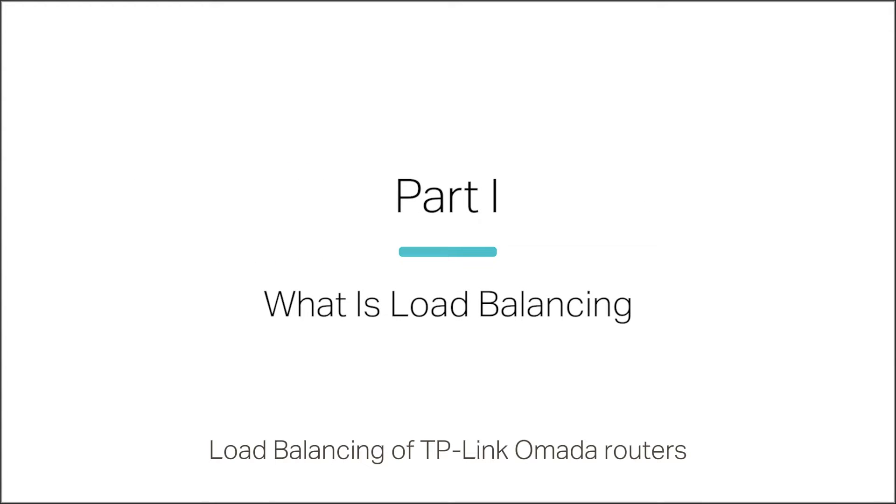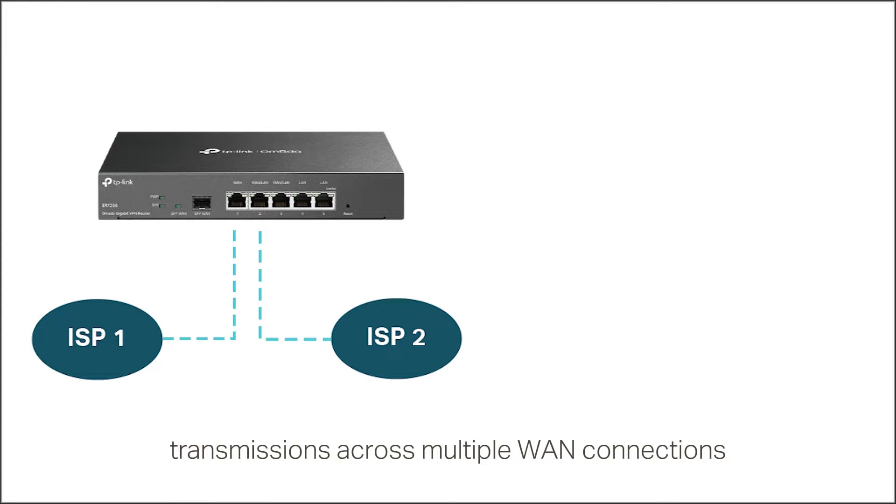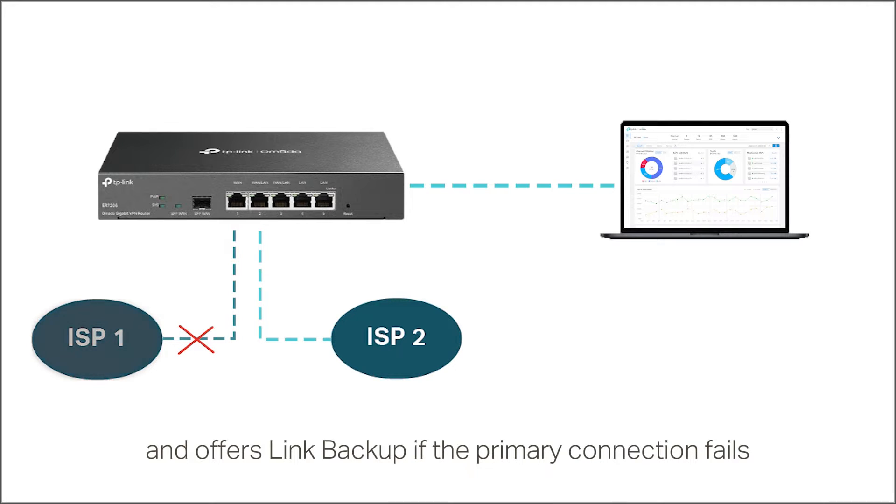Load balancing of TP-Link Omada routers enables efficient data transmissions across multiple WAN connections. It balances traffic by a set ratio and offers link backup if the primary connection fails.